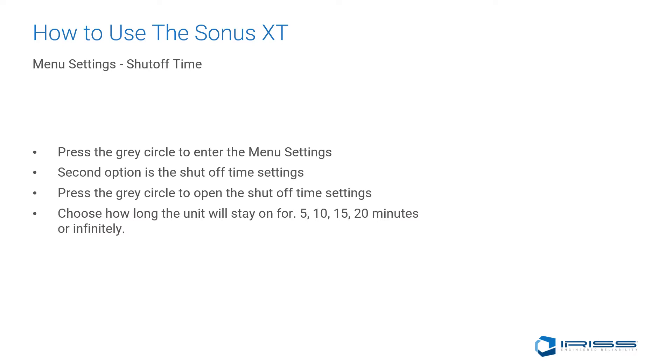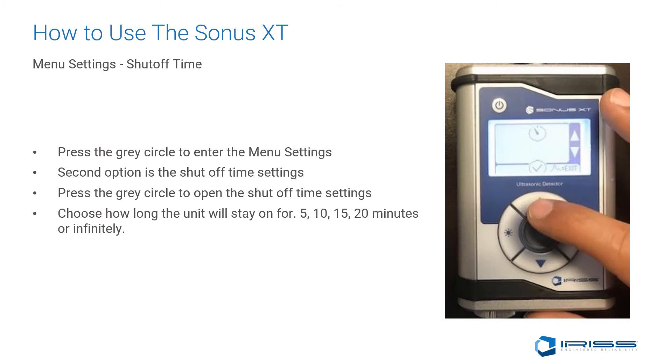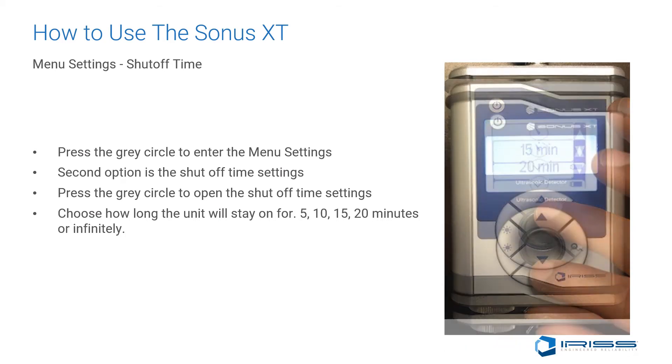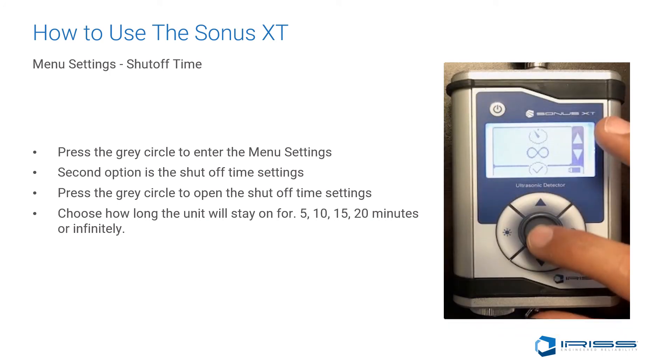The next menu option is the shutoff time. Press the gray circle to enter the menu settings again. The second option is the shutoff time settings. Opening it, we will see preset defaults of 5 minutes, 10 minutes, 15 minutes, 20 minutes, or infinity. At infinity, the unit will remain on until it loses power. The recommendation is to set it to 10 to 15 minutes.